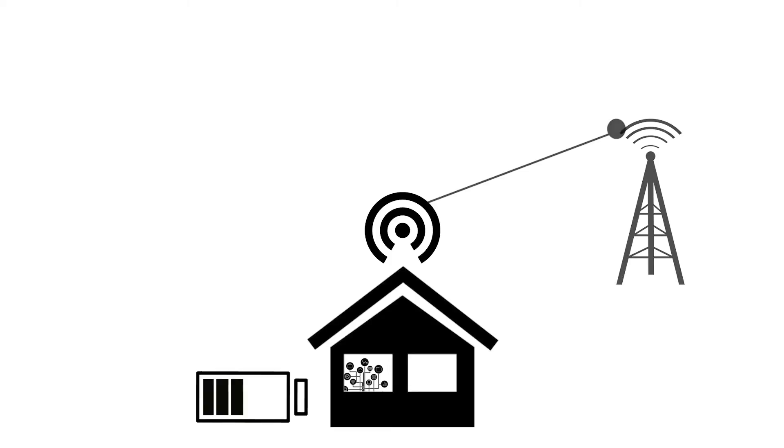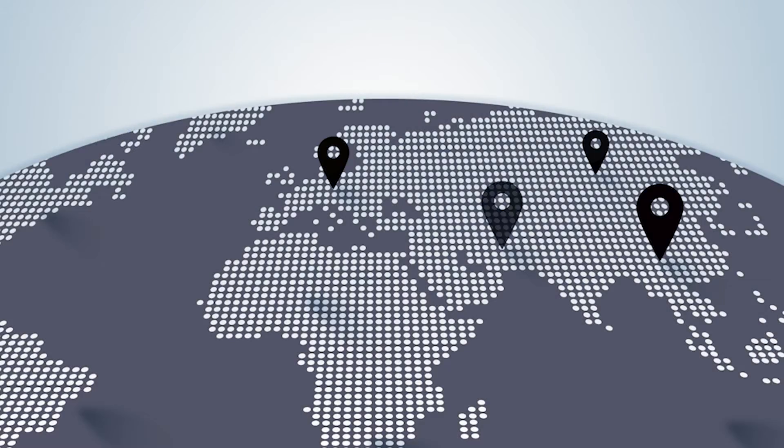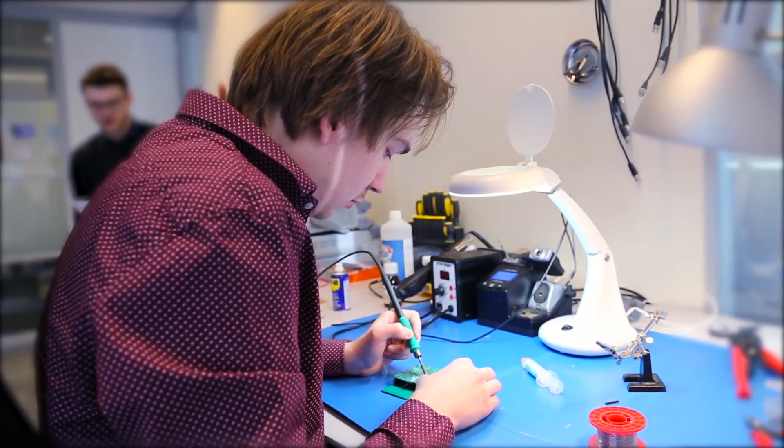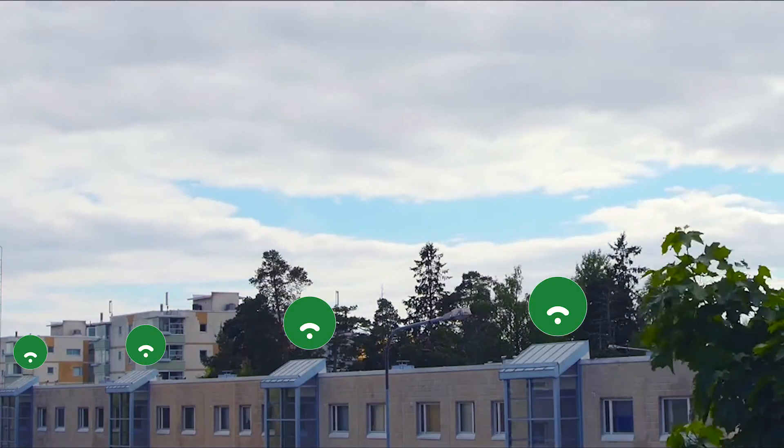And best of all, Narrowband IoT can make use of existing cell phone towers. This means telecom providers can enable the new network in a very short period of time. Before you know it, there will be global coverage of a Narrowband IoT network available to you. It will be the driving force behind the billions of devices connecting to the Internet in the next couple of years.